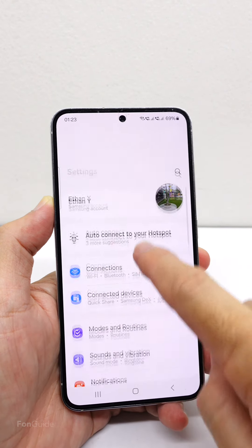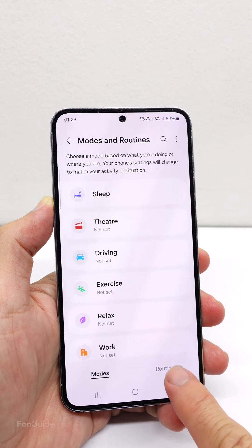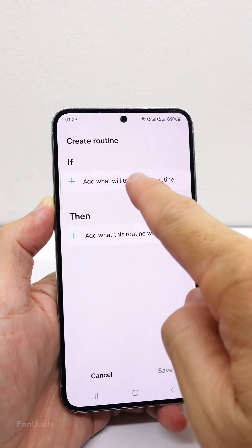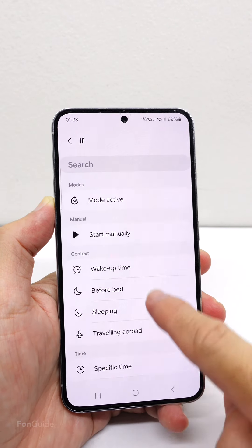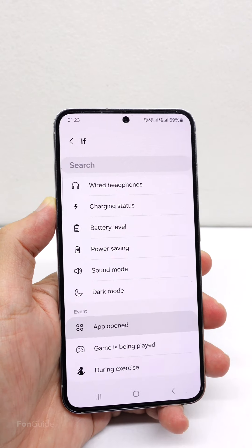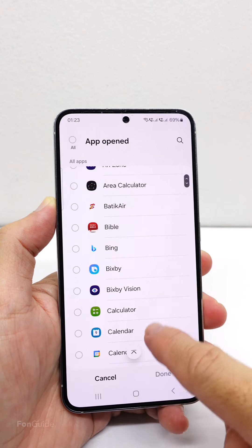Go to Settings, then Modes and Routines. Go to the Routines tab and tap the plus sign to add a new routine. Under 'If', tap the plus sign, select 'App Open', and then pick Camera.